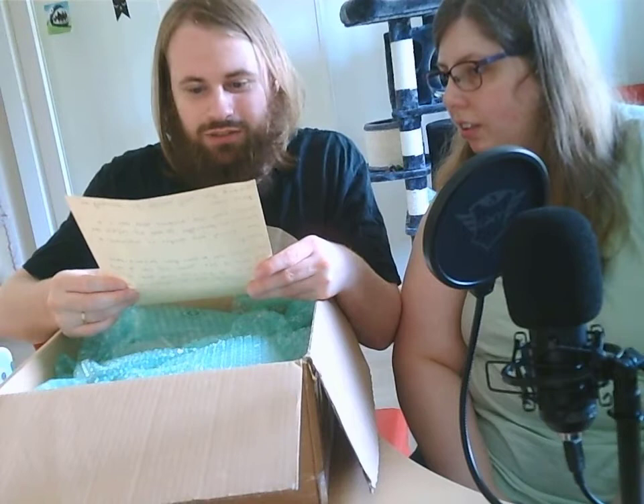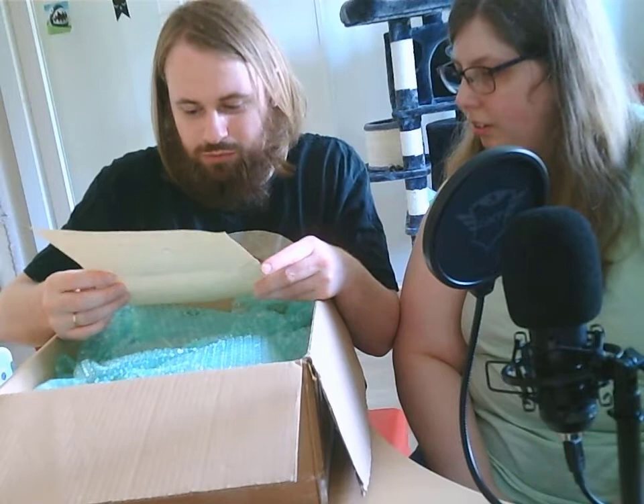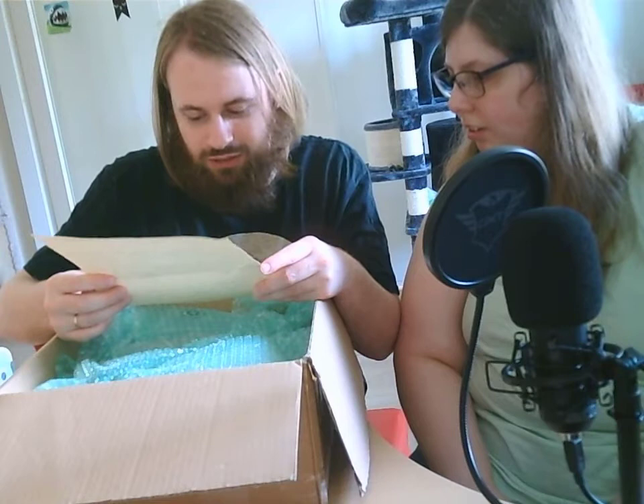We have a note. Let's see. "Thank you very much for checking our game out. Please take into account that this is a handmade prototype. It does not reflect the final quality and designs are subjected to changes. We would love to hear your feedback about any part of Journey to Acrea. Please feel free to reach out to us if you have any kind of feedback."